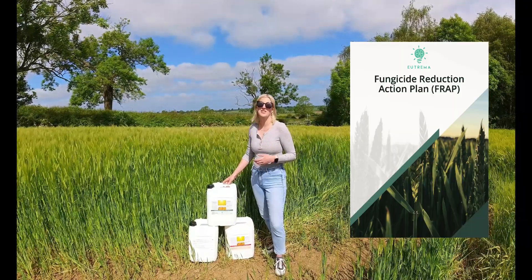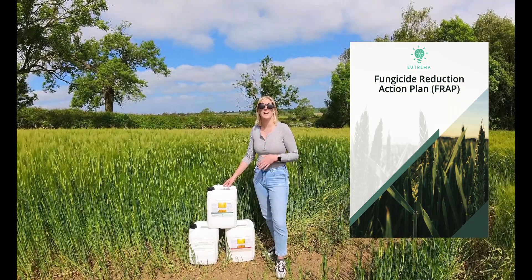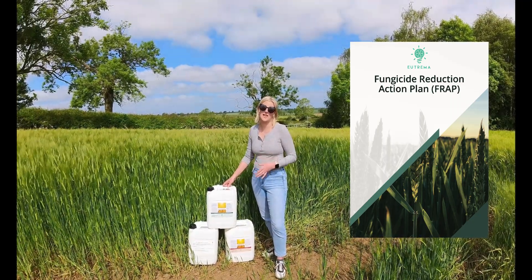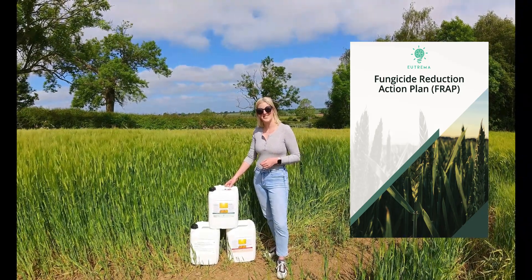All of these products are available direct to the farm from our factory in Daventry, making the Fungicide Reduction Action Plan not just great for improving sustainable farming practices, but great for your bank balance too. If you'd like to find out more, please get in touch.